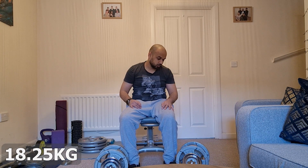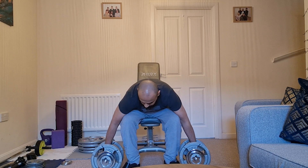For those of you that know preacher curls, you have a quite high chance of tearing the bicep if you go stupidly heavy or if your biceps are slightly cold and you haven't warmed up properly. I have warmed up, but even the slightest lack of warm-up gives you a chance of tearing your bicep. So let's get it — this is 18.25 kg.